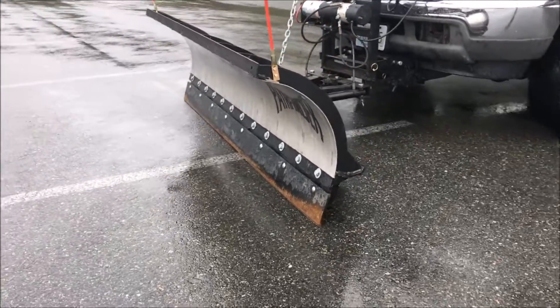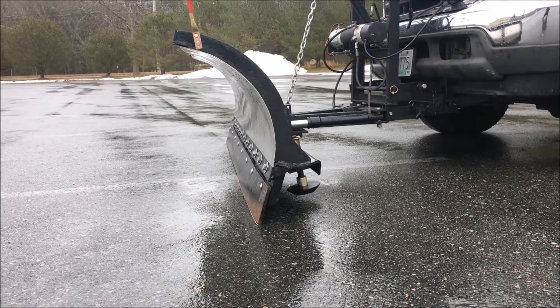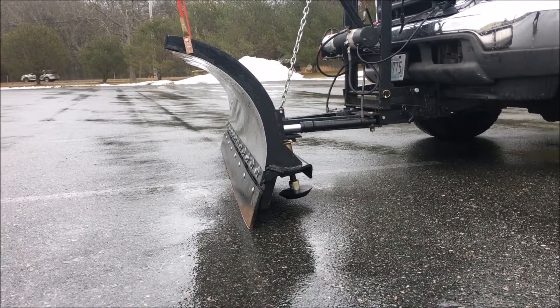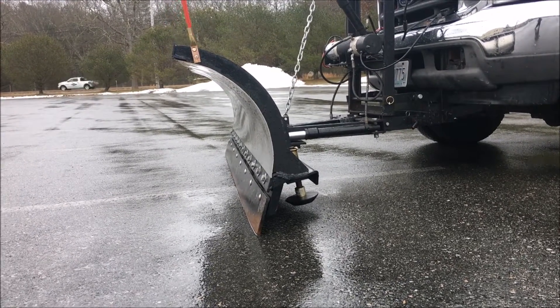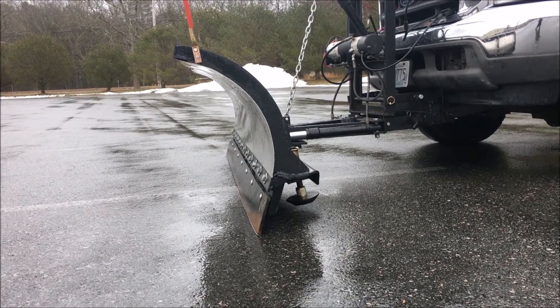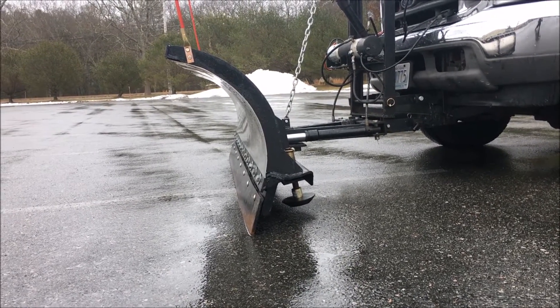The Model TE comes with a 30-inch blade height. It's an aggressive attack angle, with the top of the blade stretching over nine inches past the cutting edge for good snow rolling action.